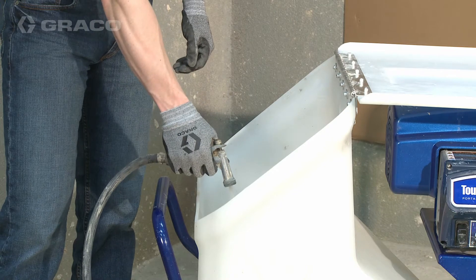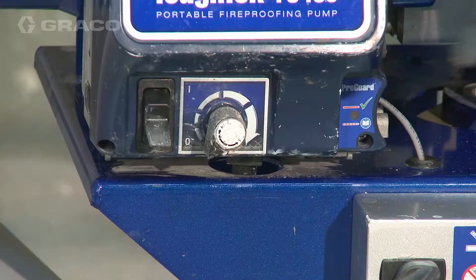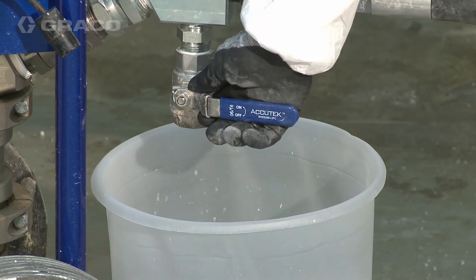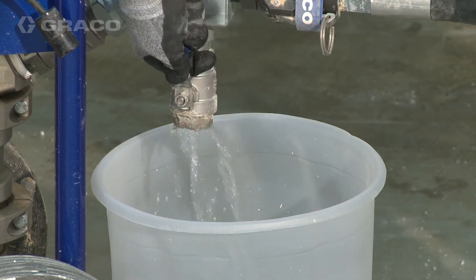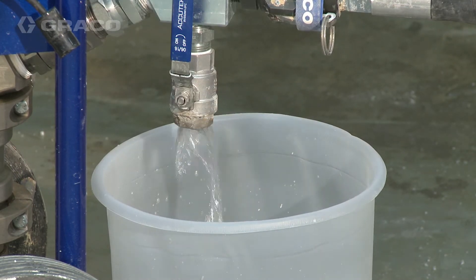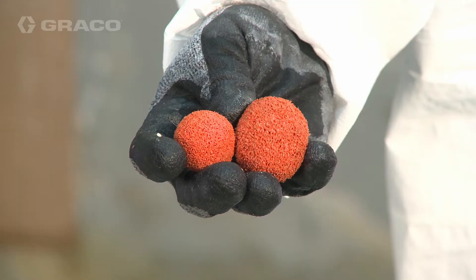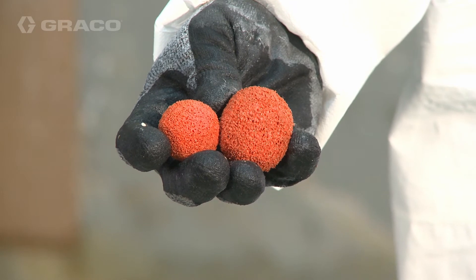Clean out any remaining material in the hopper with water. Turn the power switch to on and open the fluid drain purge valve to flush out any material. Once the water appears clean, close the fluid drain purge valve. Turn the power switch to off. Flush out the remaining material with a hose clean out ball.